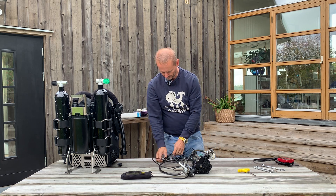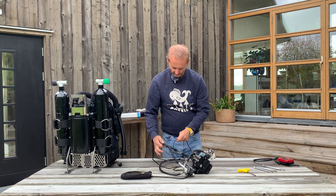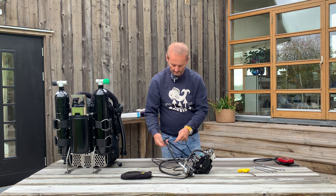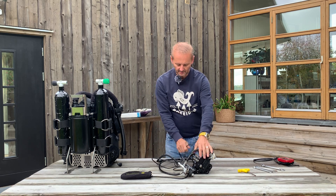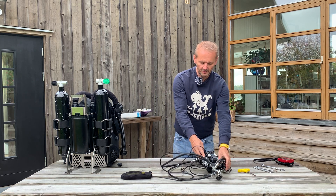Take it all the way back to the e-module like this and keep it attached to the e-module.